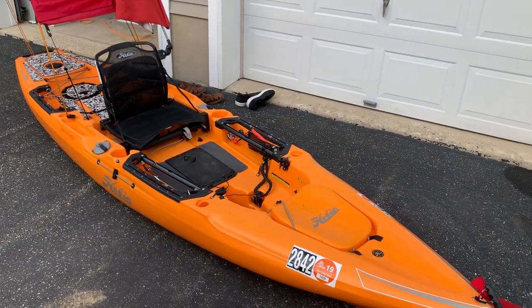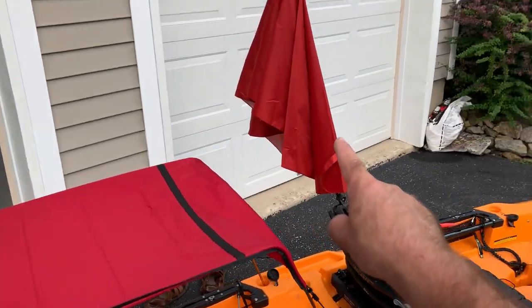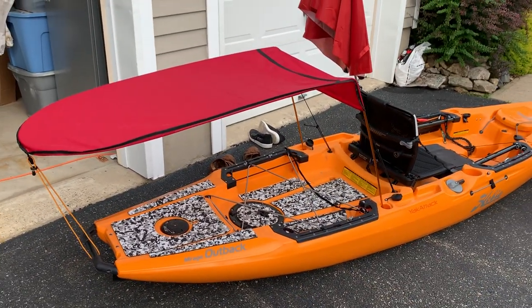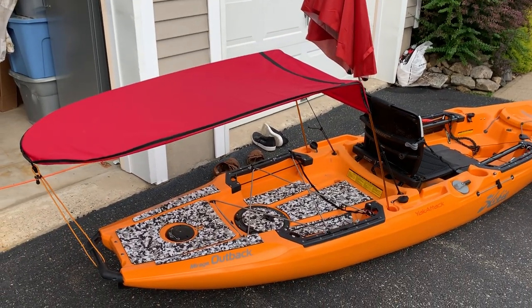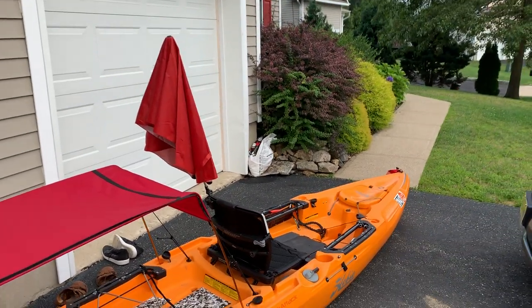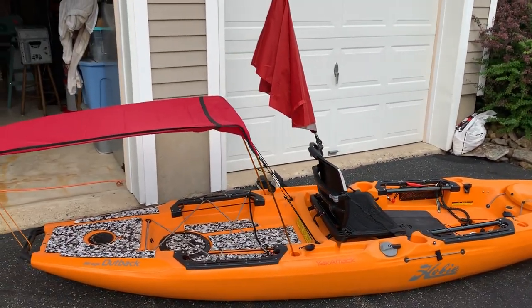So for $19 for the Versabrella XL umbrella and $55 for the shade cover — both are on Amazon. I think this is going to be great for my dog and pretty cool for me, and if it's not, I'm not out a lot of money. I'm going to give it a try and we'll see how it goes. Alright, that's it!